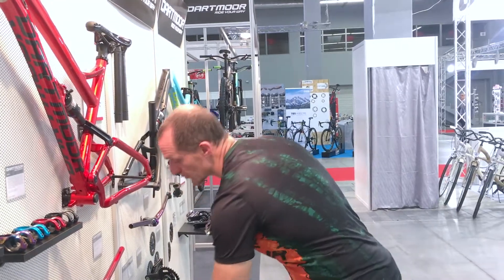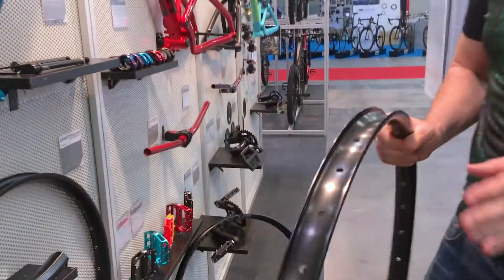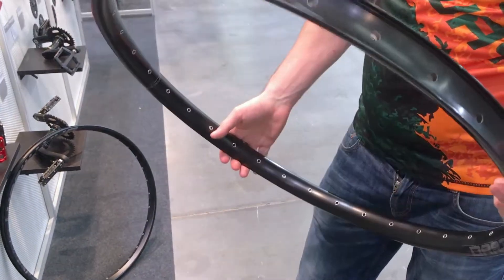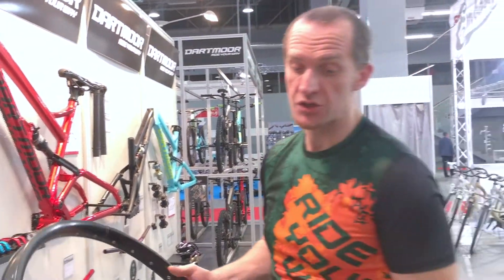When we talk about the white rims, we also have the new Cruiser. The new Cruiser has a sleeve connection — not a welded connection, a sleeve connection — with a 35mm inner width. It's a perfect rim for using with 2.3 up to 2.6 or 2.8 inch tires, which are so popular now.